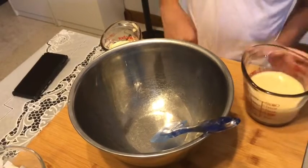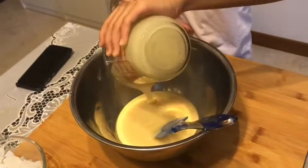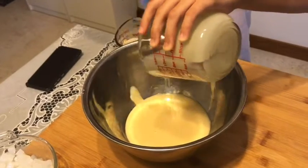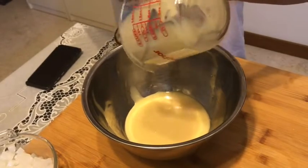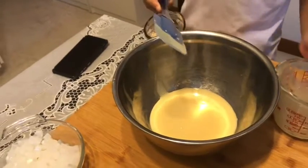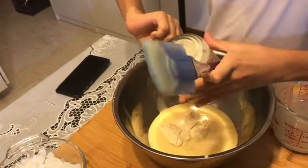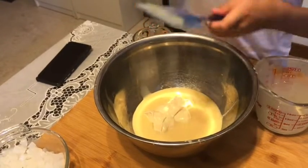Next friends, we will be adding your condensed milk into one bowl, and your all-purpose cream. And mix it.